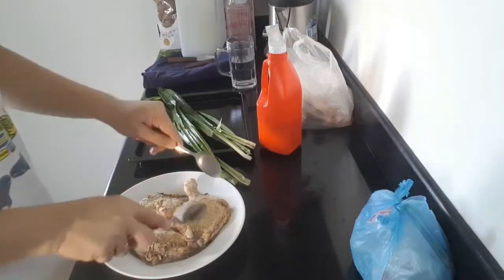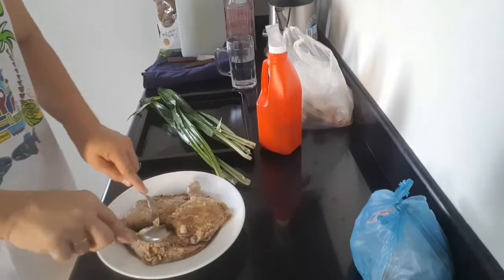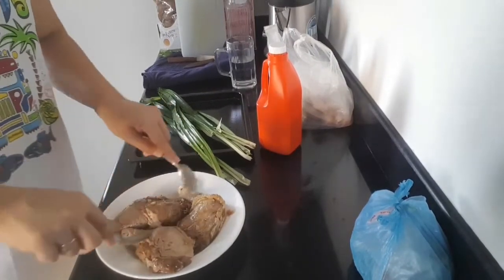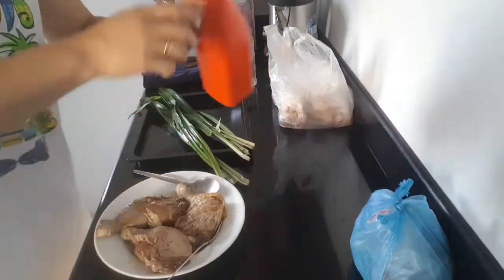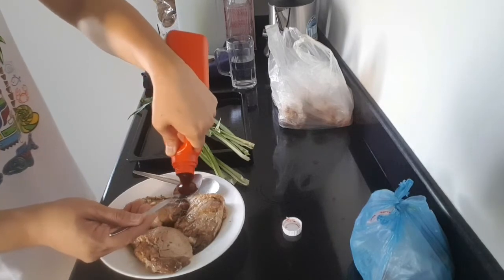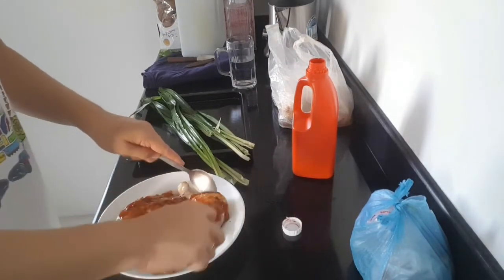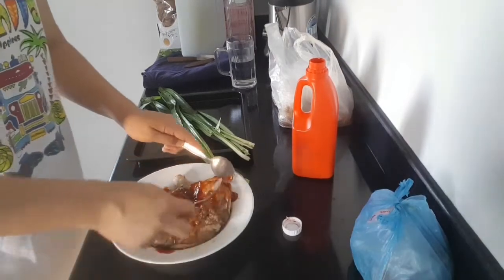Napakadali lang po nito gawin, hindi naman masyadong komplikado. So kapag na-roll nyo na ng ganyan, lagay nyo na po yung ketchup. Depende po kung gaano karami sa inyo — basta makoat nyo lang ng ketchup yung inyong chicken, okay na po yun. So ang ketchup na ginamit natin dito is banana ketchup — parang gumagawa lang kayo ng barbecue.